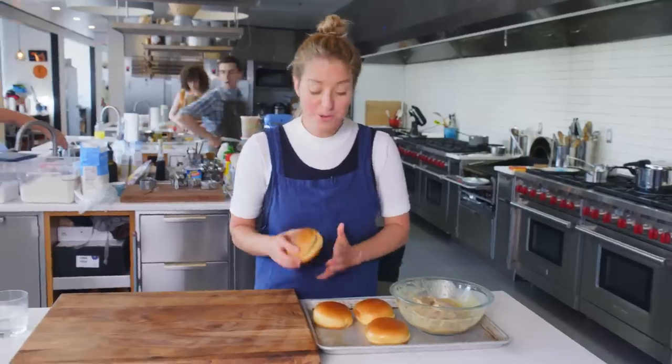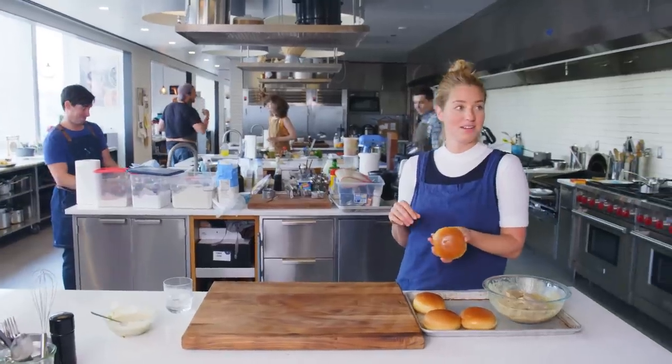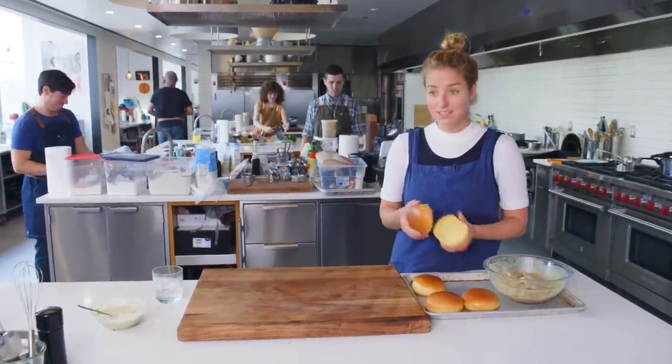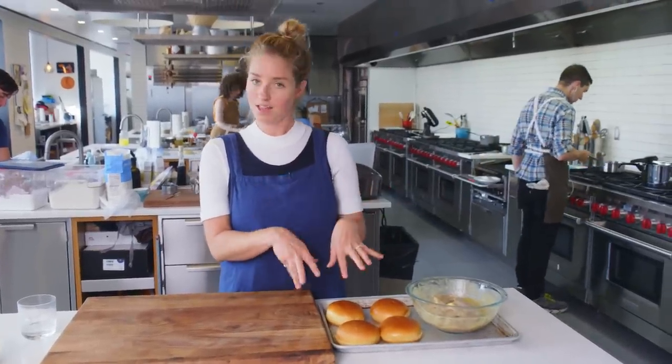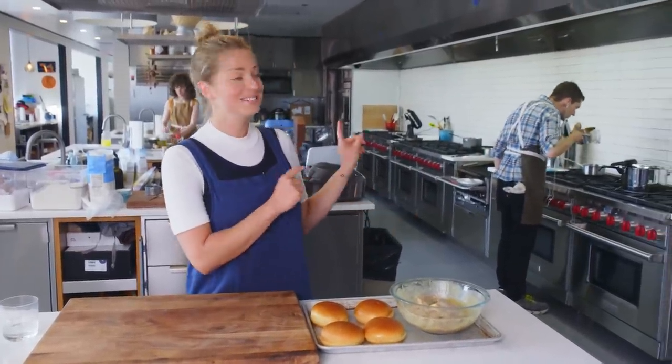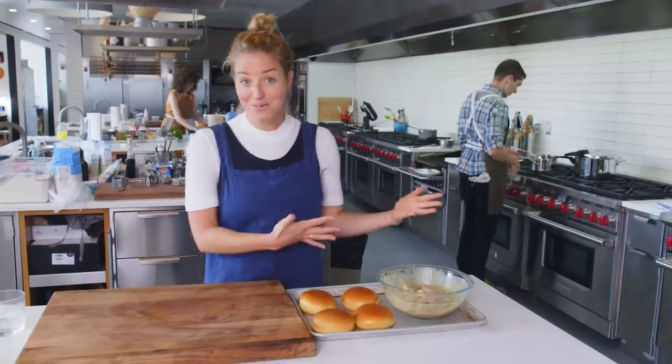These are beautiful buns — shout out to Drew on the buns. This has been marinating for 30 minutes, so we're going to bring this and the beautiful buns over to the grill.